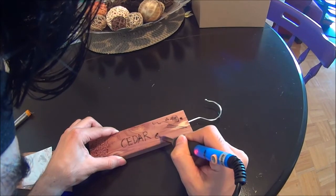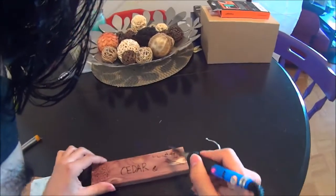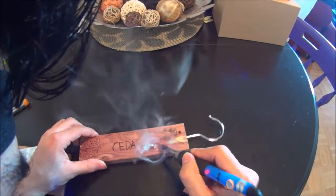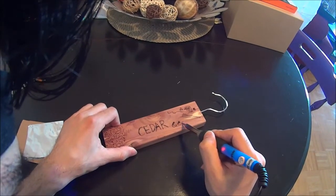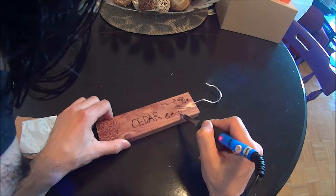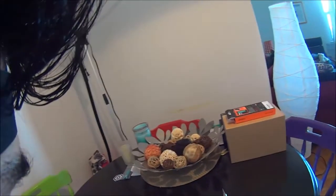I'm gonna write on the wood. Dropping the temperature back to about 370. This is impressive — good for wood burning at this temperature.